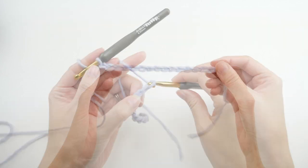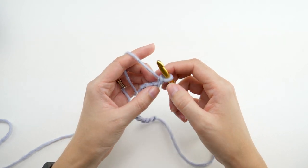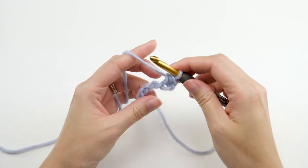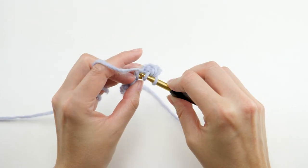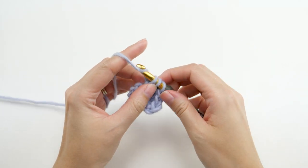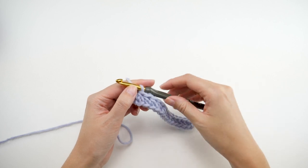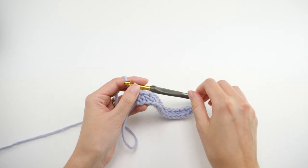I'm just making a few to get you started. Find the second chain from the hook and work a half double crochet there and in each remaining chain. I'm working in the back bump of the chain because it looks a lot neater. When you reach the end of the row it'll look something like this, only much longer of course.